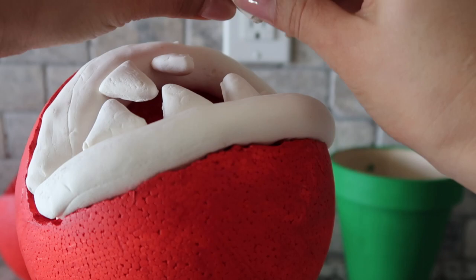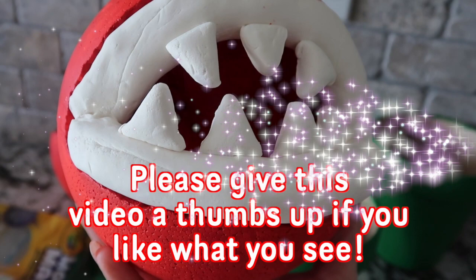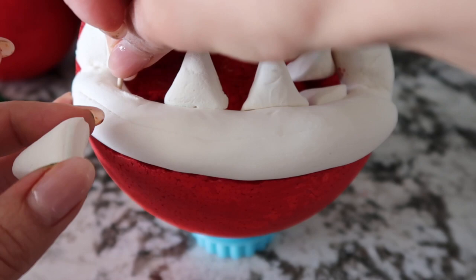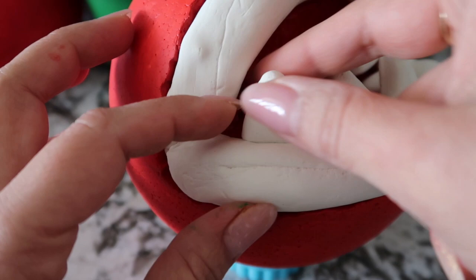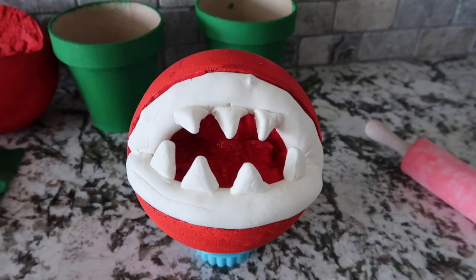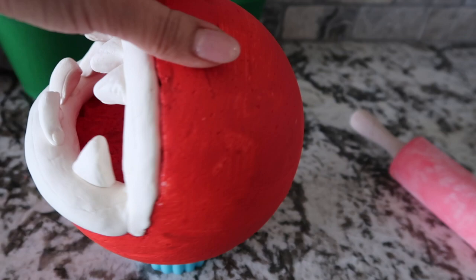Check out our little piranha plant mouth so far — I think it's coming out so good considering I'm kind of making this up as I go. I wanted it to look very cartoon-like and I think the Model Magic really helps with that. I'm adding the toothpicks now into where I want the teeth to stick, then grabbing a tooth and connecting it to the toothpick. You definitely want to make sure the clay is on the thick side so the toothpick isn't showing. There is the piranha plant mouth with the clay. Next we're going to add the spots and then put the piranha plants in their planters.